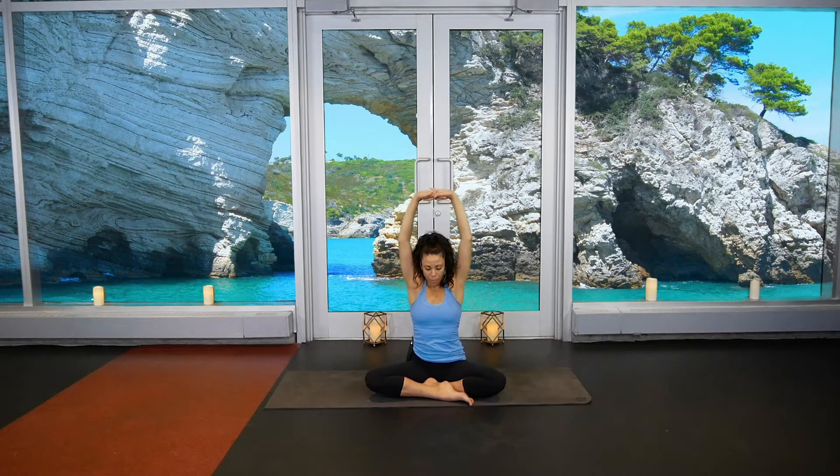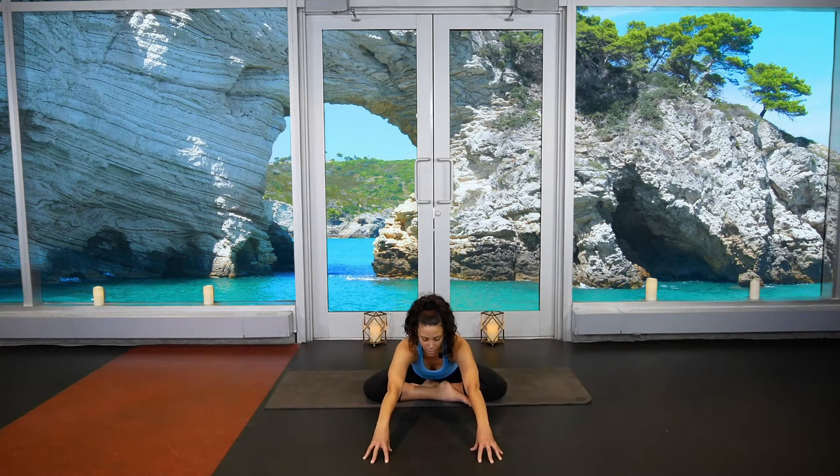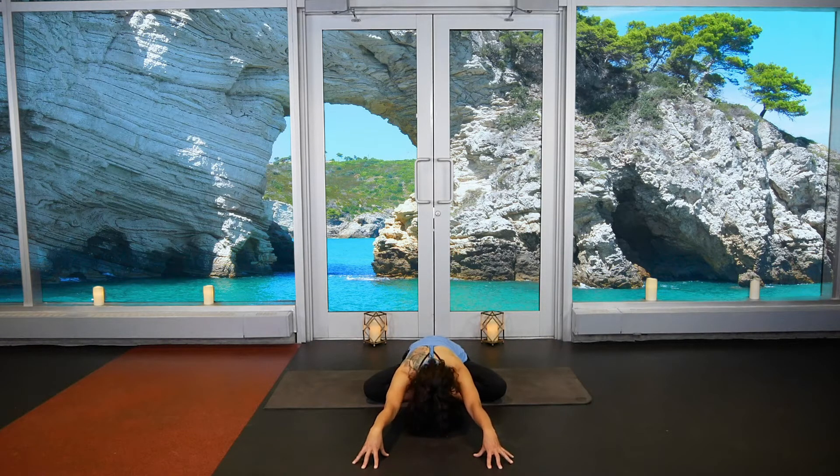Pausing in center, inhale lift the palms, exhale bring the palms in front of the body. Inhale push the palms away from the chest, exhale pull the shoulders back into your body. Inhale push palms forward, exhale pull shoulders back. Keep your core engaged, one more time inhale push forward, exhale pull back. Release the hands, inhale reach up, exhale forward fold. Bring the fingertips down onto the floor, tent the fingertips, walk them as far forward as you can, and on your exhale lower the chest, lower the forehead. Really push the fingertips into the mat, breathe into the upper back and shoulders.